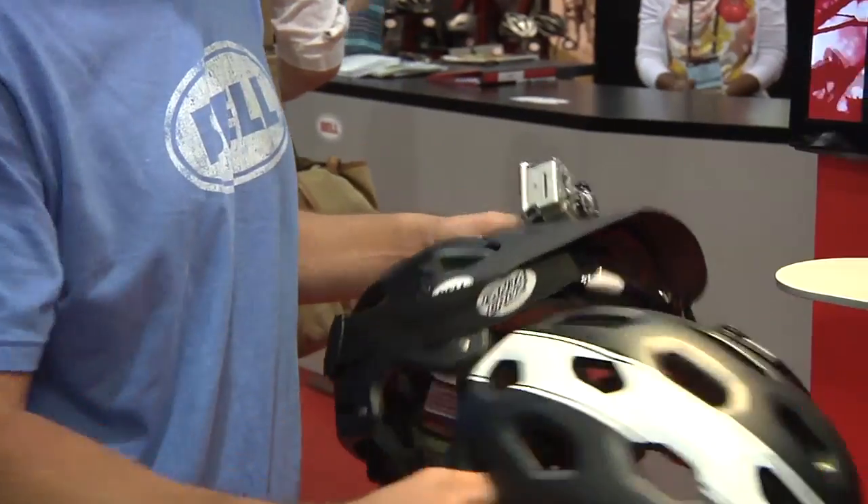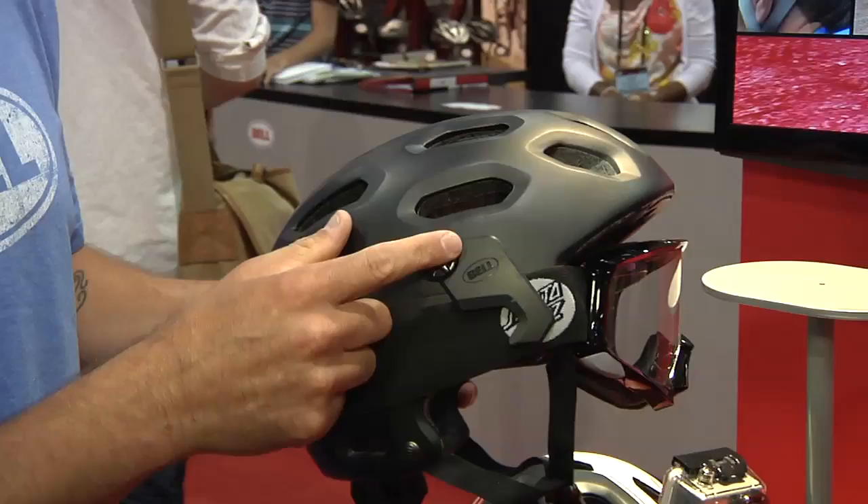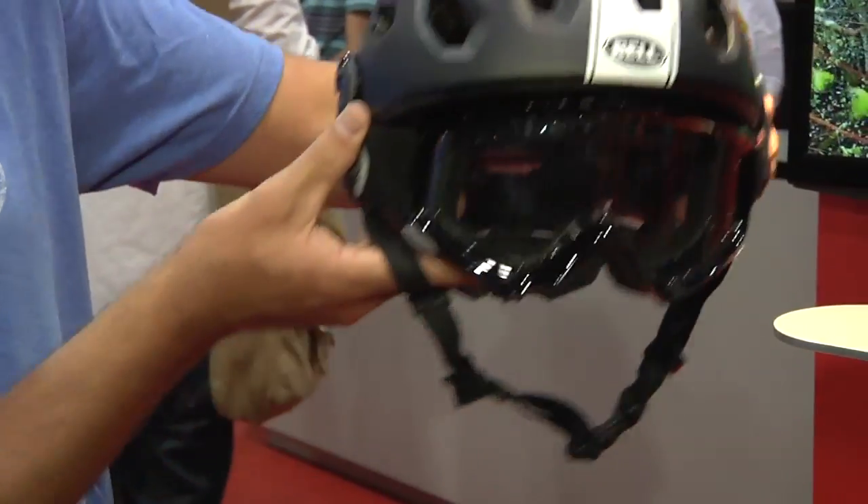If you don't want to run a visor, we also have a goggle strap management system. These clip in right here where the visor holes are and hold your goggle straps in place so you can run the helmet without a visor.